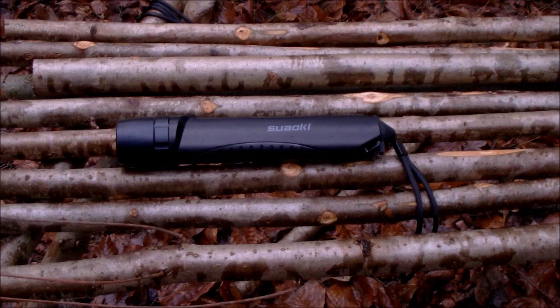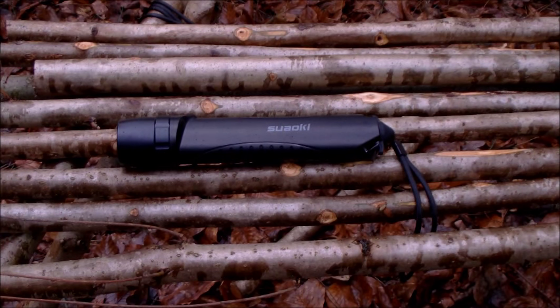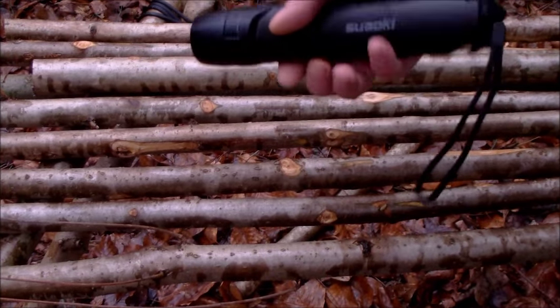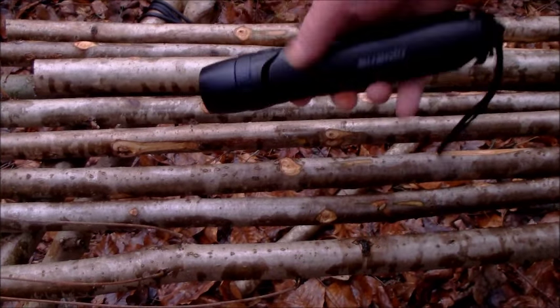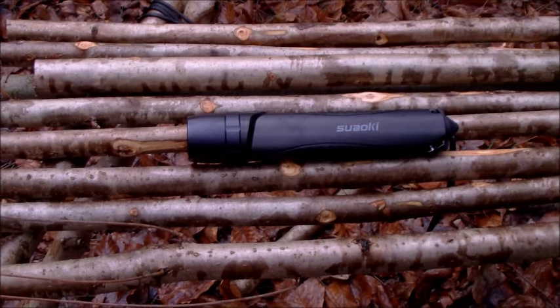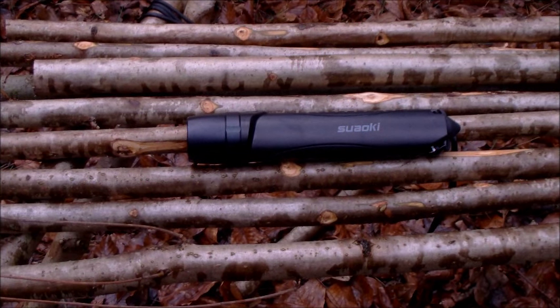Right ladies and gents, I'll probably do this as a separate little film. I was having a little mooch about on eBay, Amazon, and I come across this. It's a torch — rechargeable — and I've got it for a very reasonable price. He's selling them for $19.99, he said make me an offer, I offered 18 quid and he accepted.